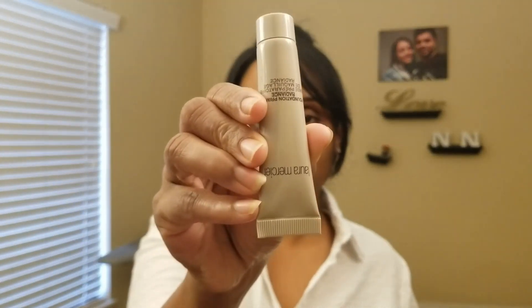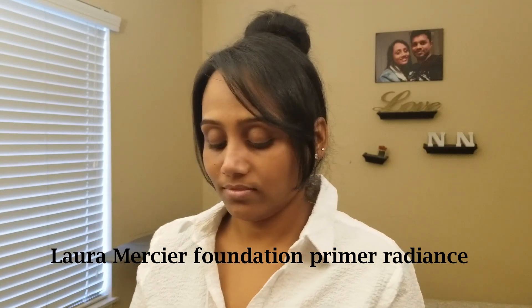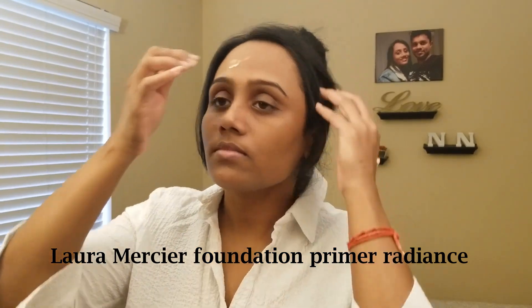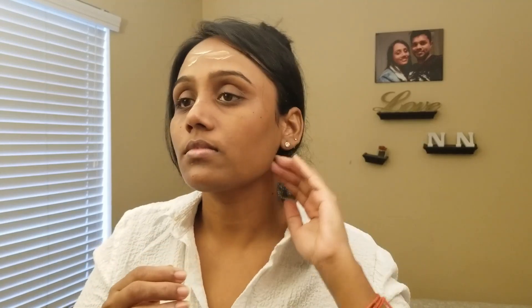If you use any cream or foundation, you can use it on your face. You can use a primer on your face. When you use foundation, you are going to use primer on your face — to lock your makeup on your face. If you are an office-going woman, you will avoid primer.